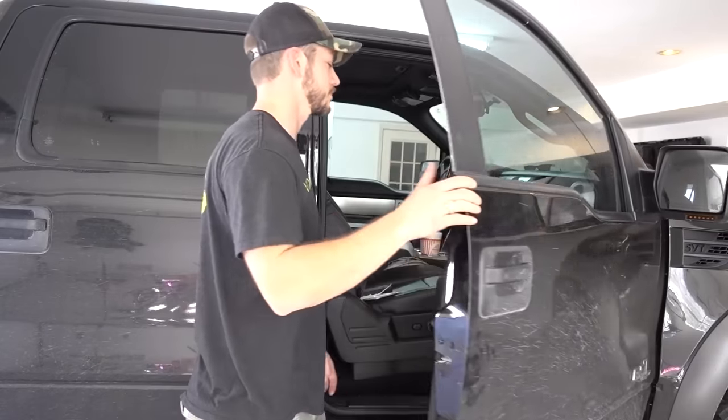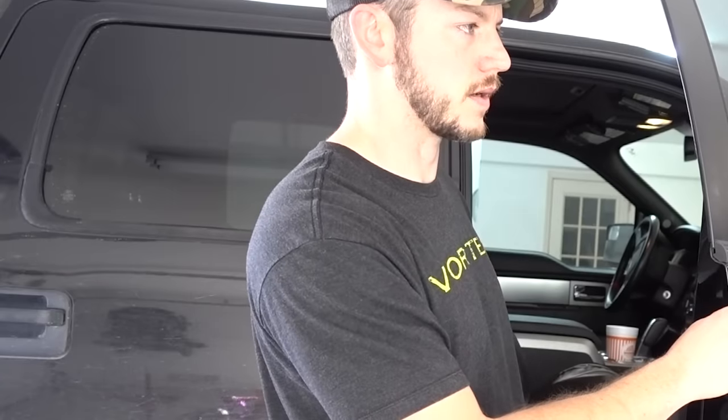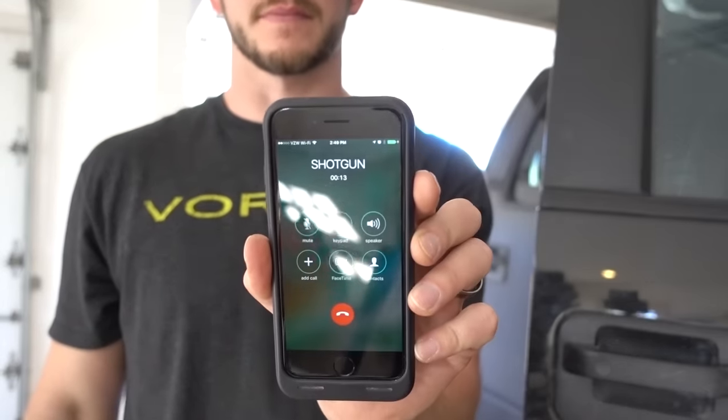Road trip, yeah! I got shotgun. Hold up man, I called it. I called it first. I didn't hear you call shotgun. You didn't hear it because it wasn't on speakerphone. Dad jokes over 9,000.